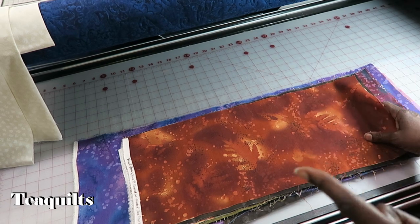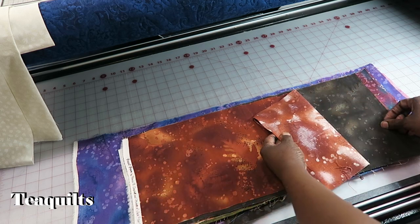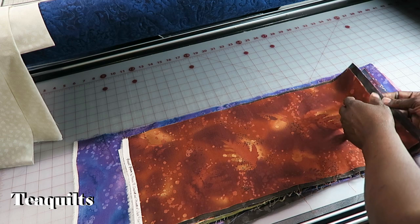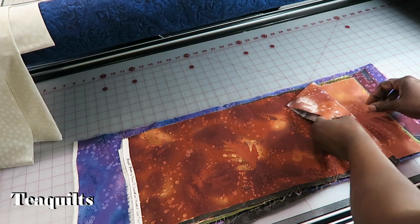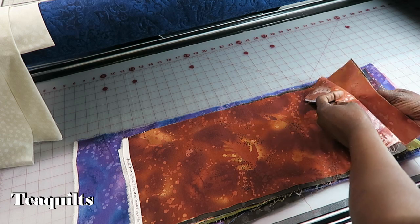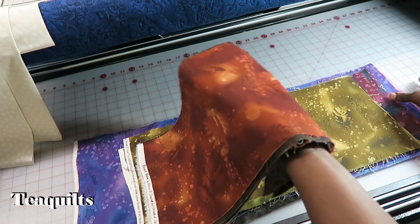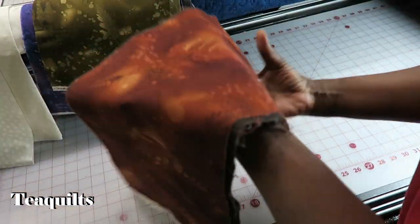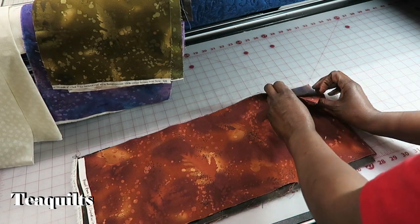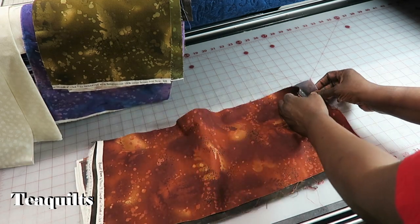The first thing I want to do is on my die-cutting system I can cut up to six layers, so I'm going to take six of my fat eighths and just count them out. With the die-cutting system, it's not that you will never need to use your rotary cutters — it's that you're going to prep your material so that you can better utilize it for less waste.